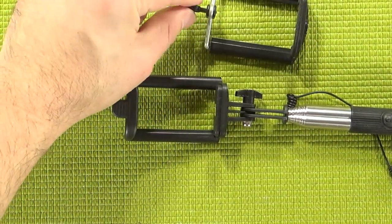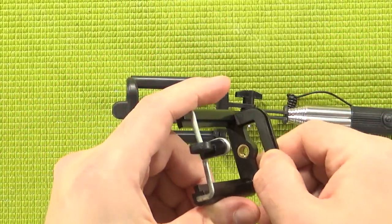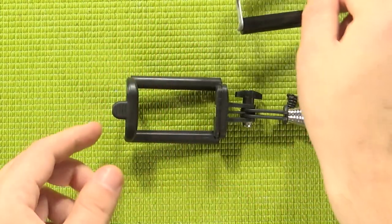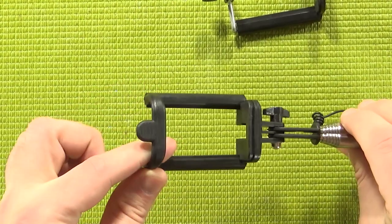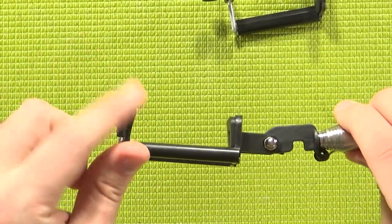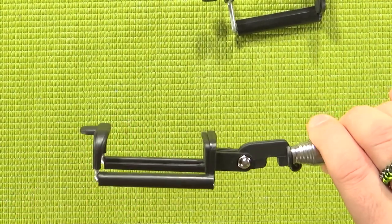I've actually had a few of these little pieces snap off on other mounts. Also whereas cheaper mounts have just kind of meh foam, this uses the same rubberized material at the top. Not only that, but both the top and bottom curve in just a little bit to do a better job of gripping your phone.